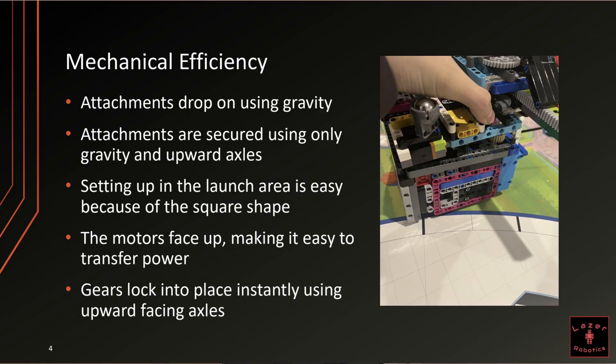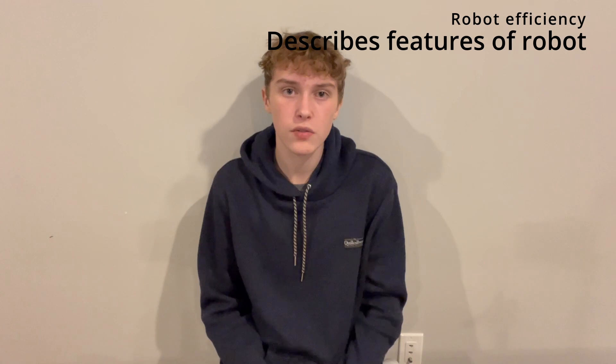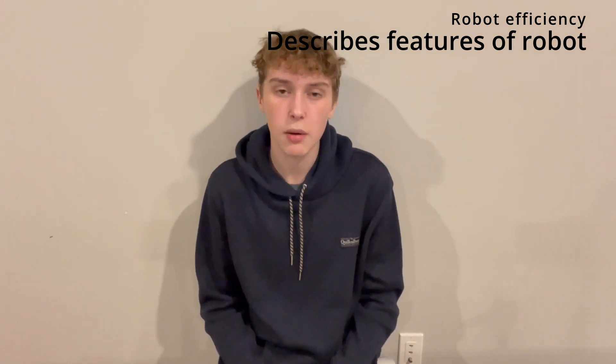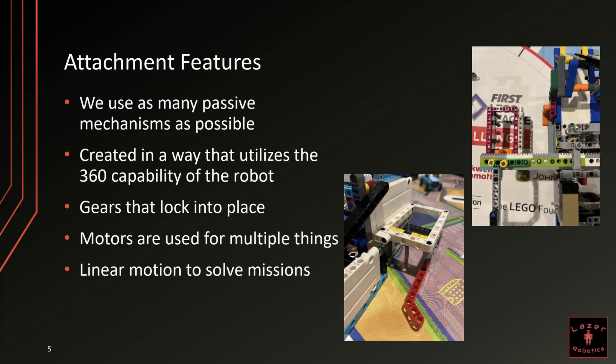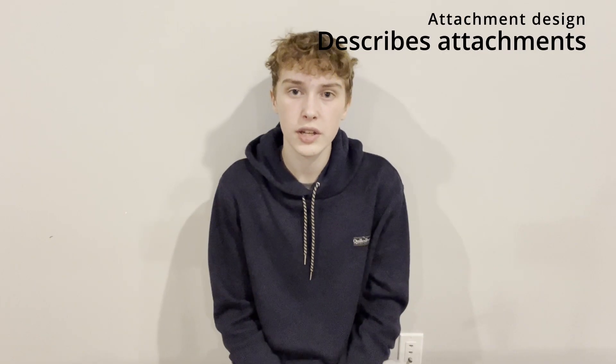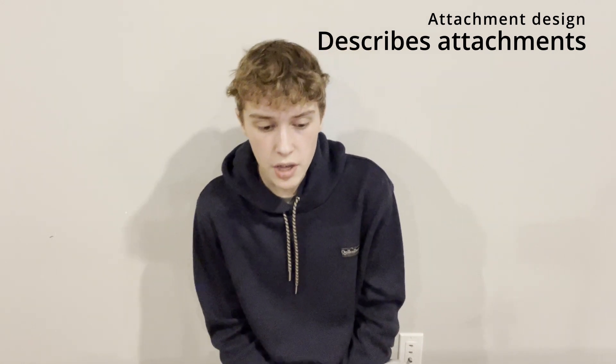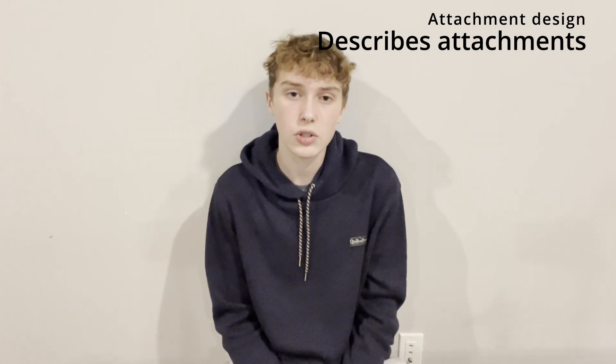We have two color sensors for better field navigation, six points of ground contact for stability, flat sides, and weight on the back to help balance out attachments. Our robot is very efficient for multiple reasons. Our attachments drop on using gravity and are secured using upward-facing axles. Setting up in the launch area is really easy because of our square shape and our motor space, making it easier to transfer power. Our gears also lock into place instantly using upward-facing axles. We use as many passive mechanisms as possible and create our attachments in a way that utilizes the 360-degree capabilities of the robot. We have gears that lock into place, our motors are used for multiple things, and we also use a lot of linear motion to solve missions.